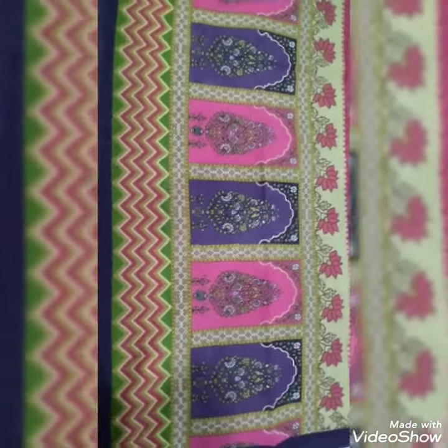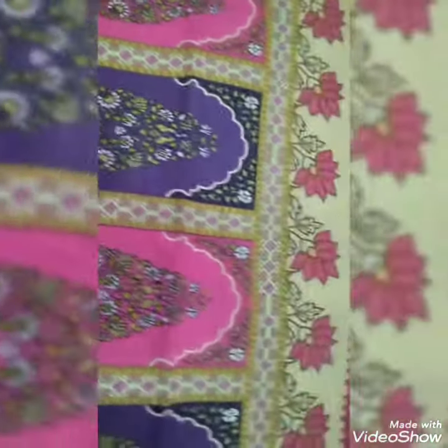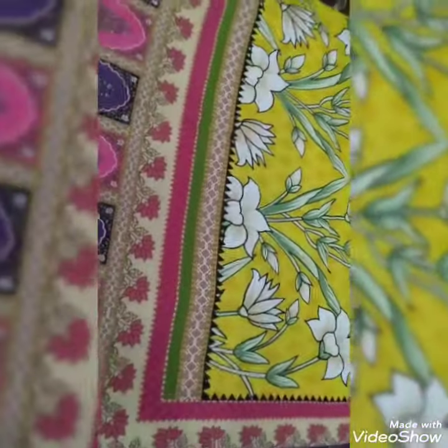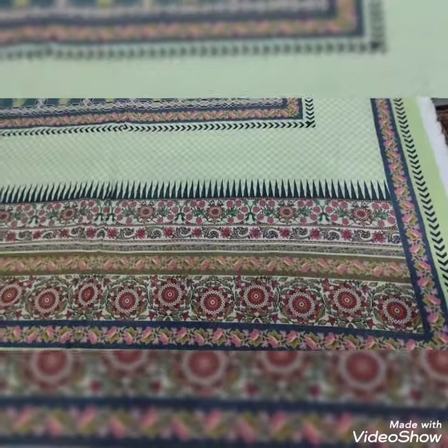In the name of Allah. This is the next dupatta, very popular. You can check it's printing — this is a beautiful dupatta.